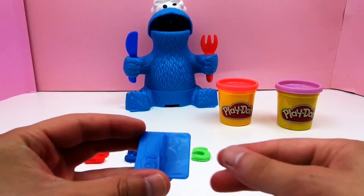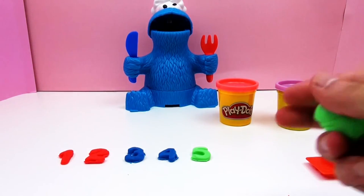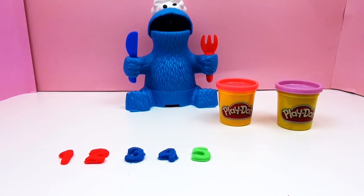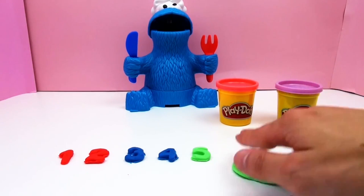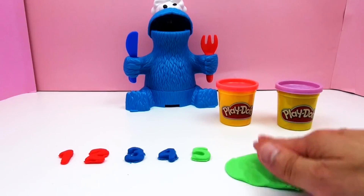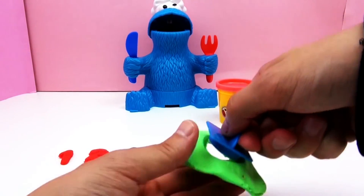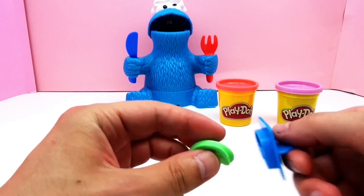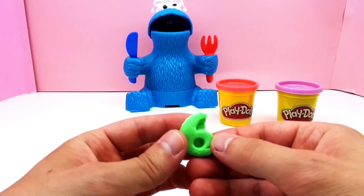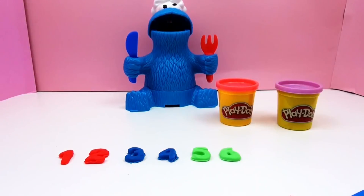After number 5 we've got number 6, and again we're gonna use the green Play-Doh for this. All right, a green 6. And we're gonna continue with pink.